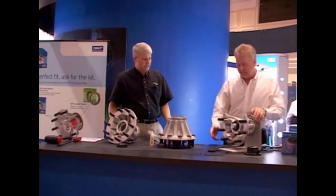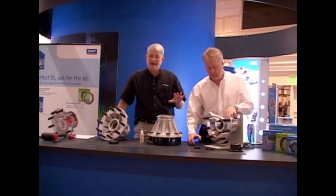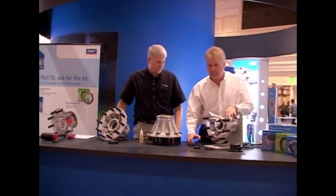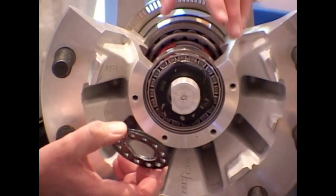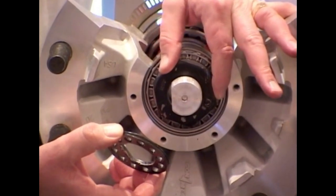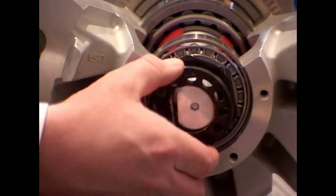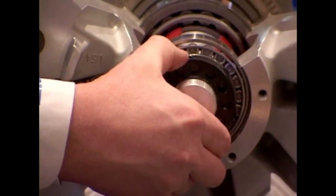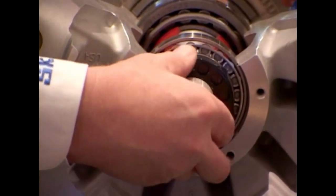When the hub is installed onto the spindle, keep the outer bearing in place to prevent cocking the seal and causing damage. With a multiple piece spindle nut system, we torque the inner nut to 300 foot-pounds. With the lock ring, we have two opportunities to fit the lock ring onto the tab on the spindle nut. If it won't fit, we turn the ring over and try the second position.